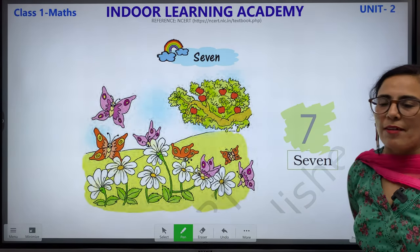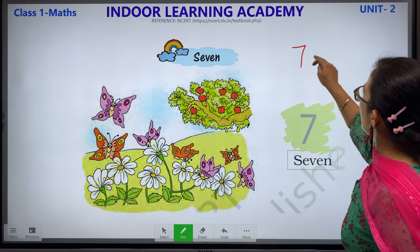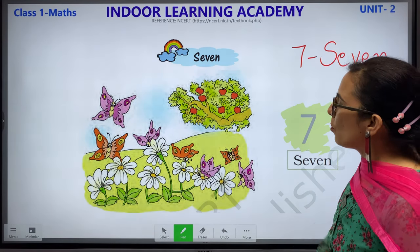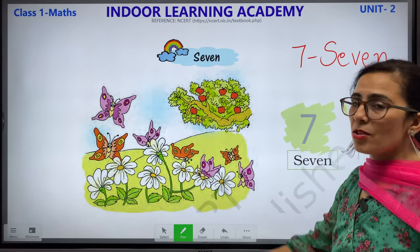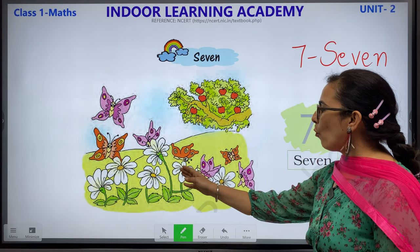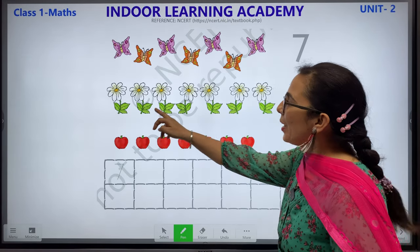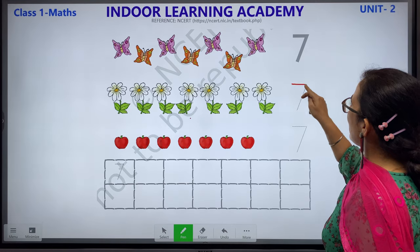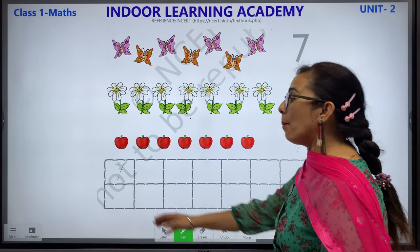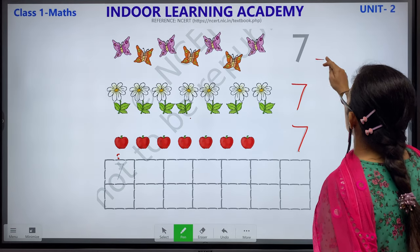7 — what is the spelling of 7? S-E-V-E-N. This is how 7 looks like. Children, we have flowers, butterflies and apples on a tree. Let's count how many flowers: 1, 2, 3, 4, 5, 6 and 7. We have 7 butterflies: 1, 2, 3, 4, 5, 6 and 7. Apples: 1, 2, 3, 4, 5, 6 and 7. This is the spelling of 7 — S-E-V-E-N.